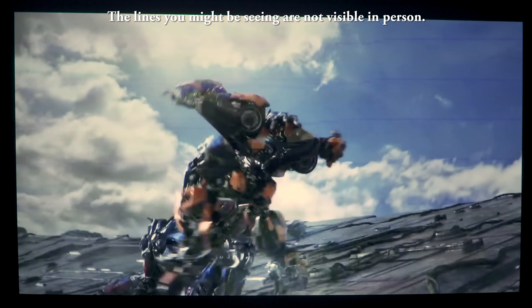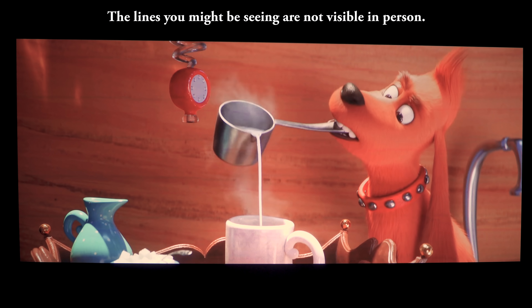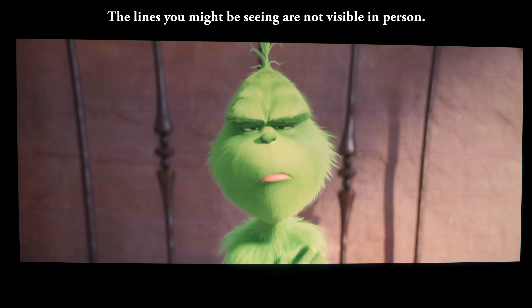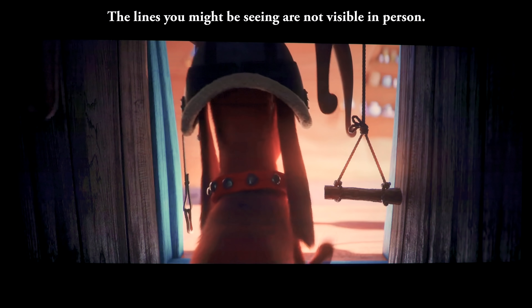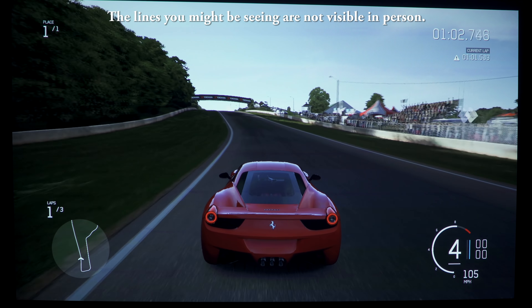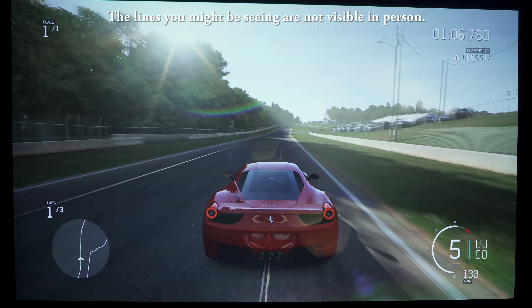Even though it's not in the name, BenQ does refer to this as a short throw projector because it can display a 100-inch image from about 8 feet away. This isn't as good as a real short throw projector, but it does have a shorter throw than the average home theater projector. The vertical lens shift lets you shift the entire image vertically without negatively affecting image quality.